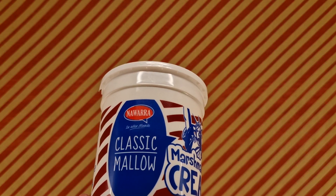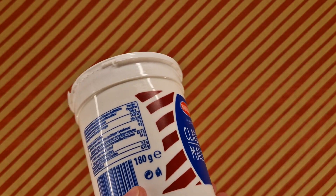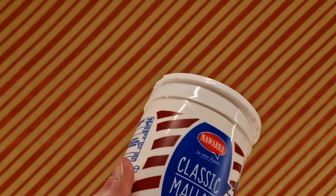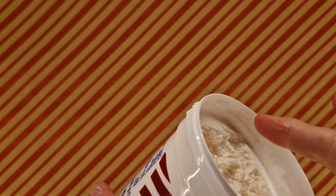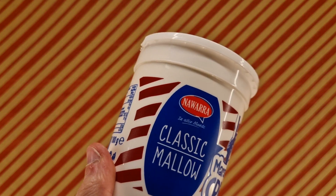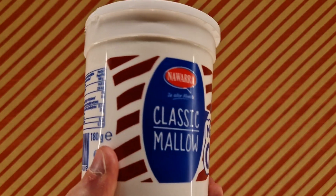Not bad. Not bad indeed. I'm sure there's many, many uses for this — you could spread it on a waffle or toast, or just eat it with your finger. So on that note, I'm going to eat some more with my finger, then wash my hands because they're going to be all sticky. I'll see you soon. Bye.